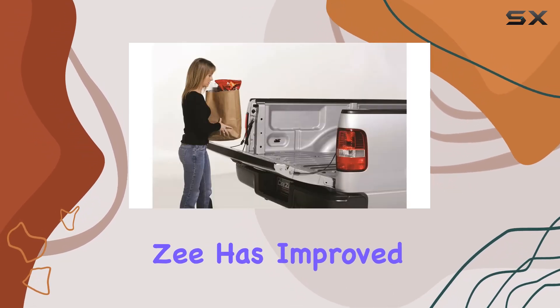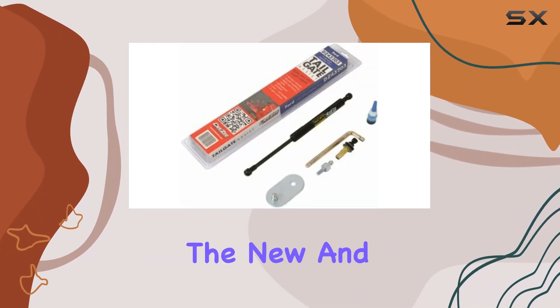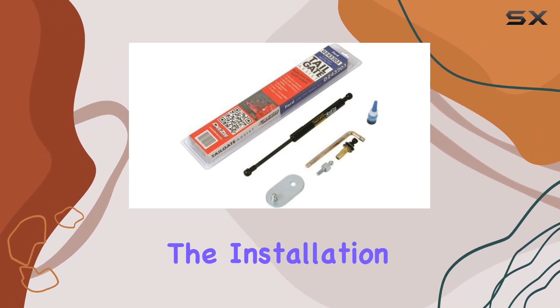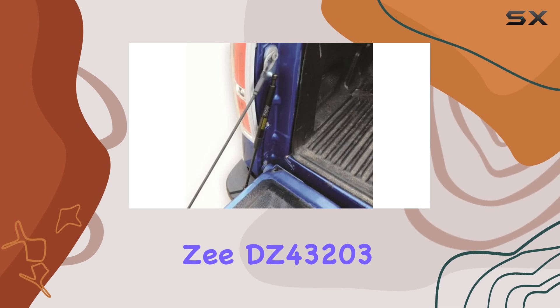Installation couldn't be easier — no drilling required, and all parts are specific to your truck's make and model. DZ has improved the design even further: no more messy blue thread lock to deal with during installation. The new and improved nutsert comes pre-applied with thread lock, making the installation process cleaner and simpler than ever before.